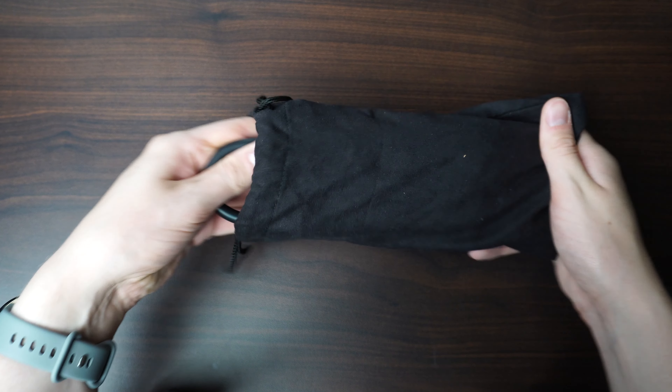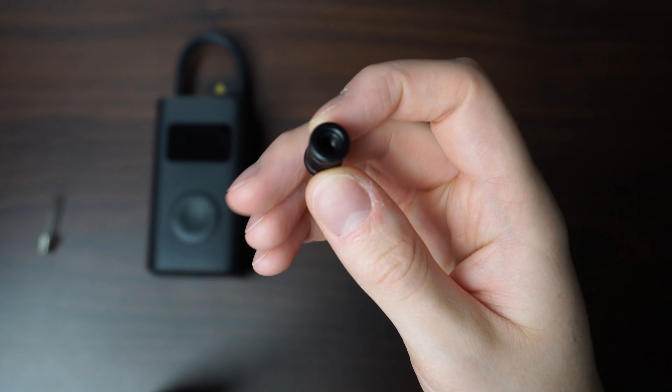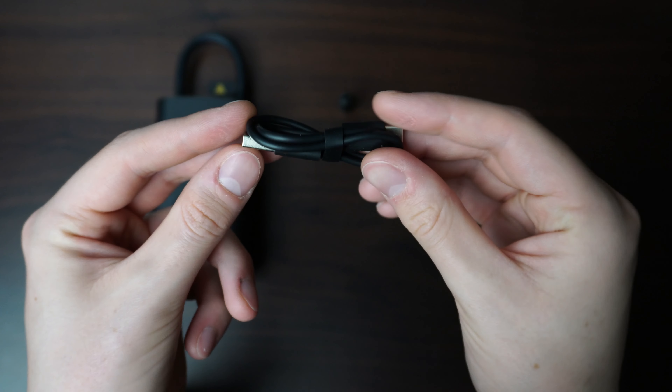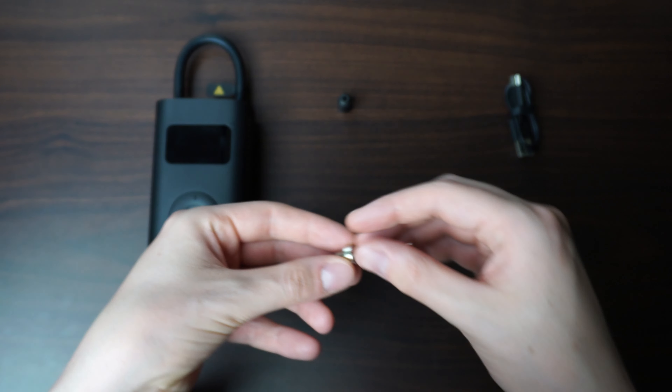Hey there and welcome back to a new video. This is the Xiaomi Smart Compressor 1S and it's a very cool and practical device that is super helpful whenever you have a flat tyre or need to pump something up.